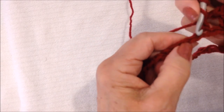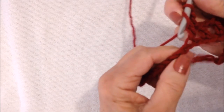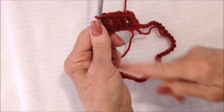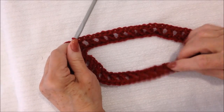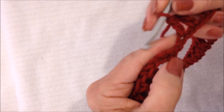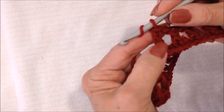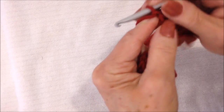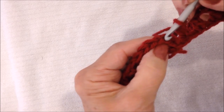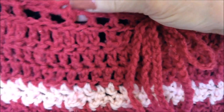Chain 1, skip, double crochet all the way around. I worked all the way around — this is the waistband. Don't worry if you don't have an extra stitch there, because this is all going to be compressed at the waist when you're wearing it. After my last double crochet, I'm going to chain 1, come to this first chain 3, and slip stitch to join in the second stitch. And that is the waistband.